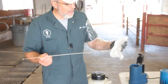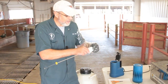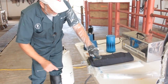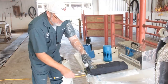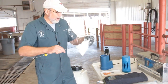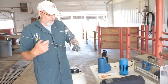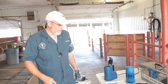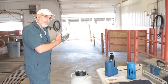At this point, one of two things I can do. If I have an AI gun warmer, I can slip the gun into it to keep the semen at 95 degrees while I walk over to breed the cow. If I don't have one of those, a lot of people will go ahead and wrap up the unit and put it inside their shirt to keep it warm. Either way, the goal is to keep it warm on your way to breed the cow.